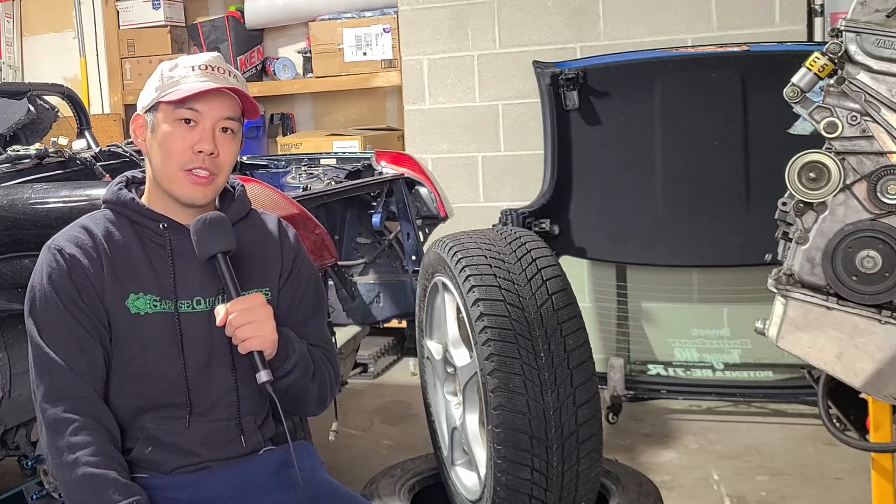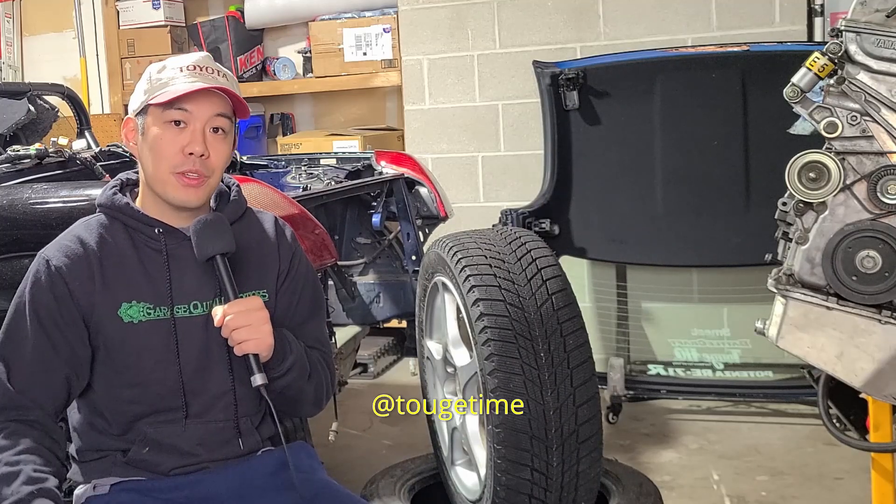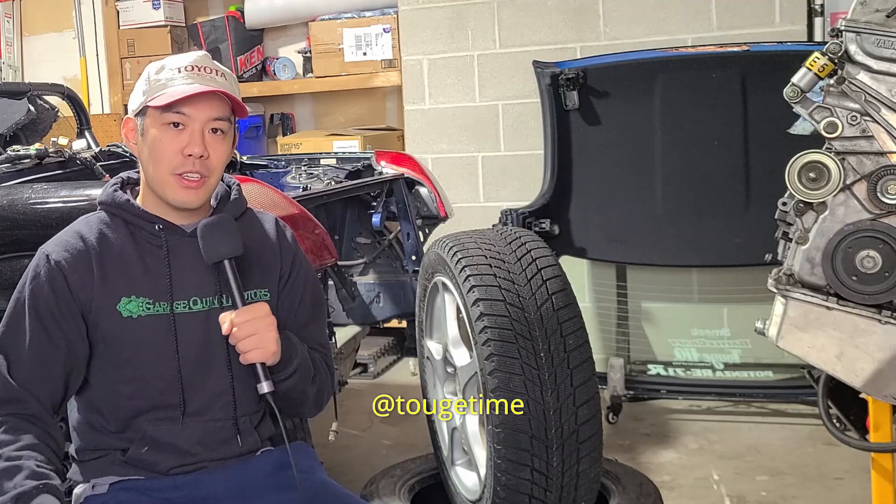So yeah, if you guys haven't driven or given it a try in the snow, don't be afraid — especially if you have the right tires like these. Anyways guys, I hope you enjoyed that quick video and I'll see you in the next one.